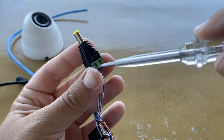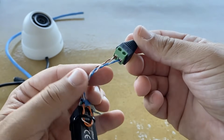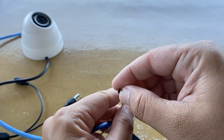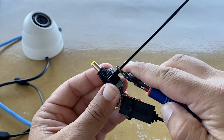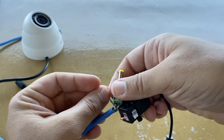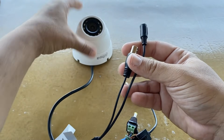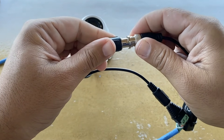We need to secure the wires as well using a cable tie. Now we can connect our camera: the plug to the camera socket and the video balun to the BNC connector of the camera.